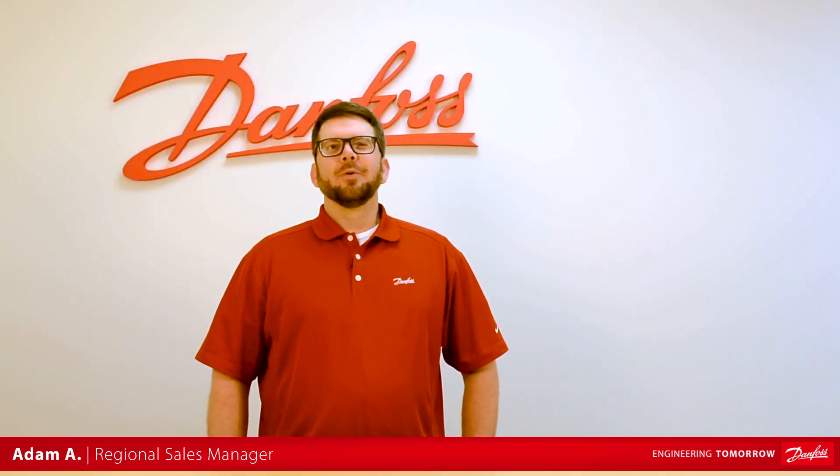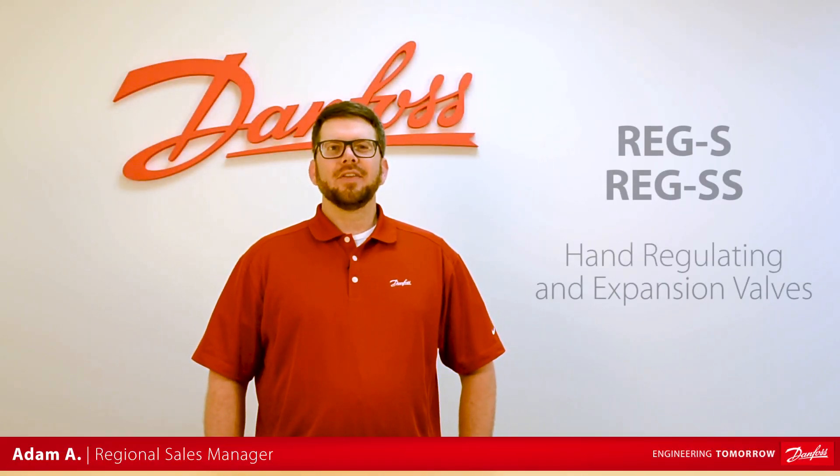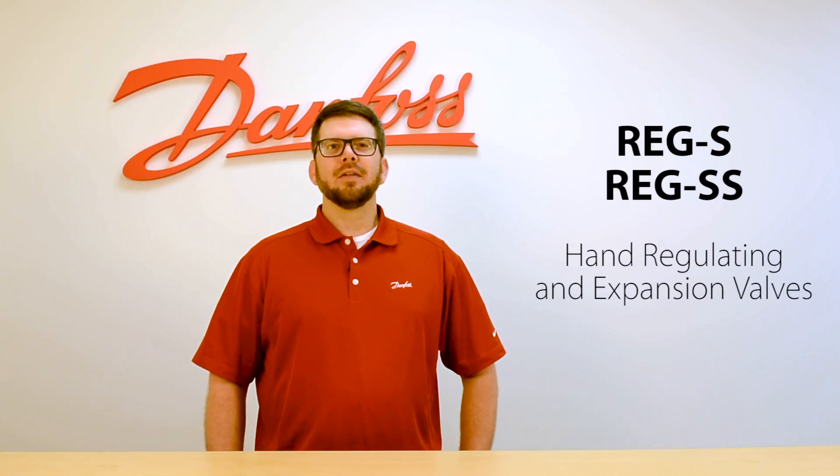Hey, this is Adam with Danfoss, and today we're going to be giving an overview of the Reg S and the Reg SS hand regulating and expansion valves from Danfoss Industrial Refrigeration.